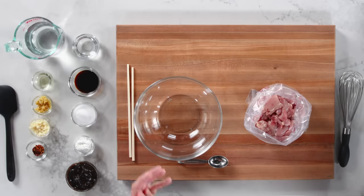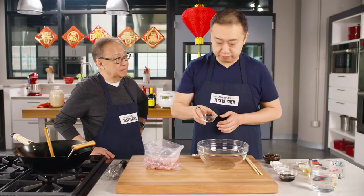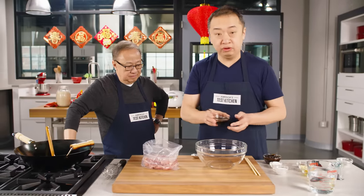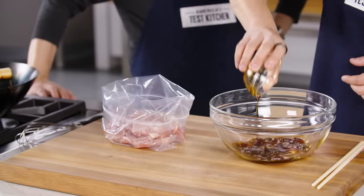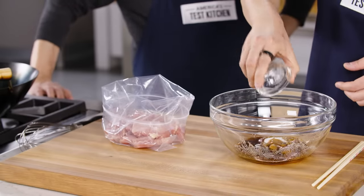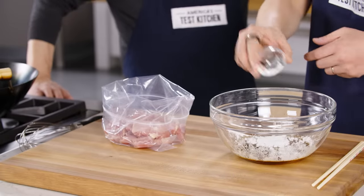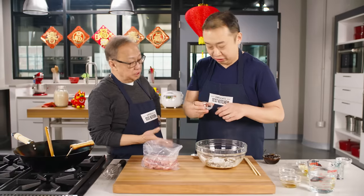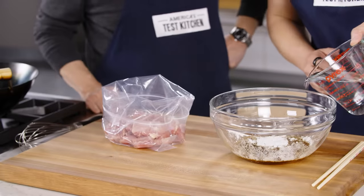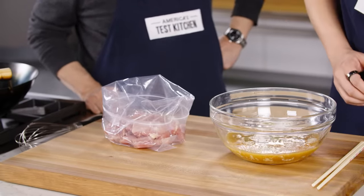We're going to start off with the sauce, which will also be our marinade for the chicken. We'll start with a quarter cup of white vinegar, then add three tablespoons of soy sauce, three tablespoons of sugar, and two tablespoons of cornstarch. We also have a cup and a half of water and finally half a cup of hoisin sauce.